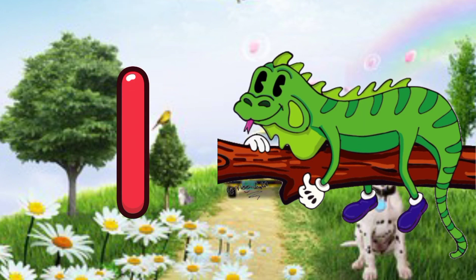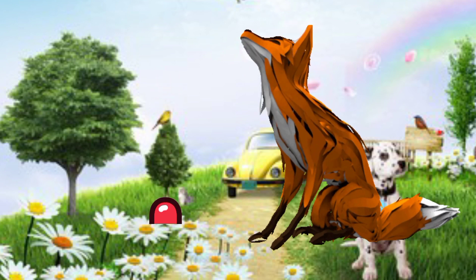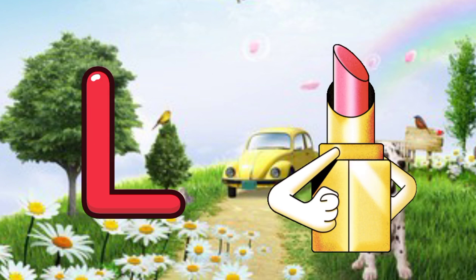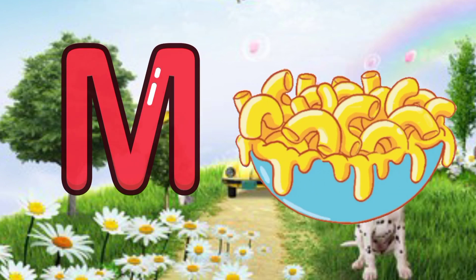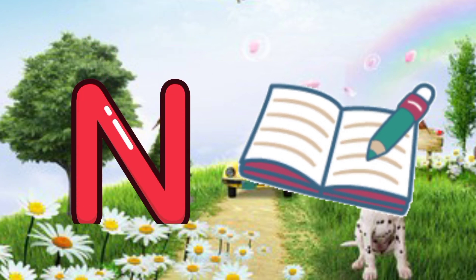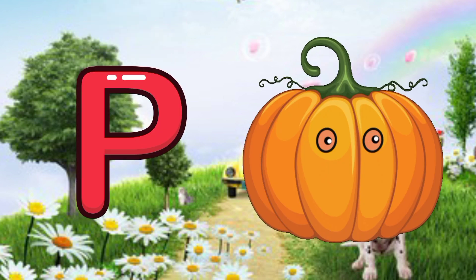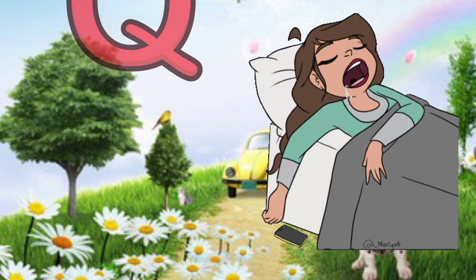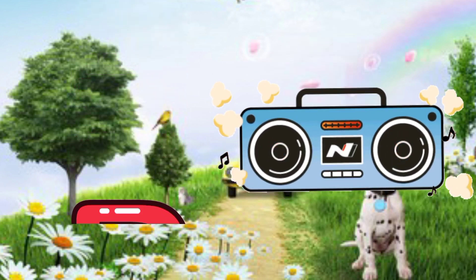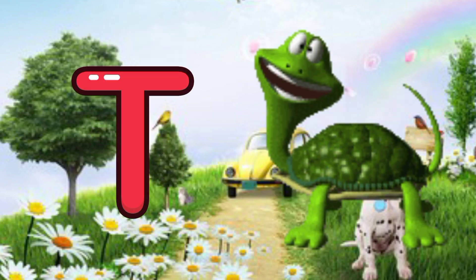I for iguana, J for jackal, K for kettle, L for lipstick, M for macaroni, N for notebooks, O for one, P for pumpkin, Q for quilt, R for radio, S for shoes, T for turtle.